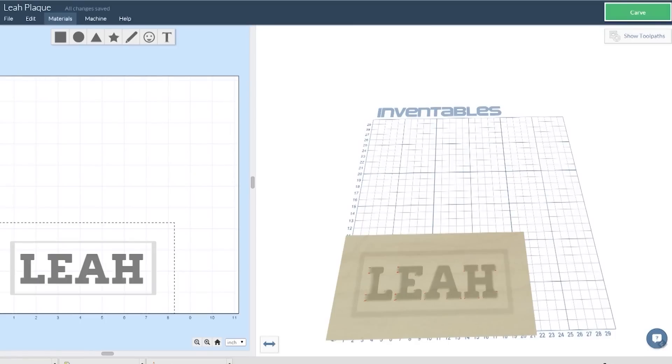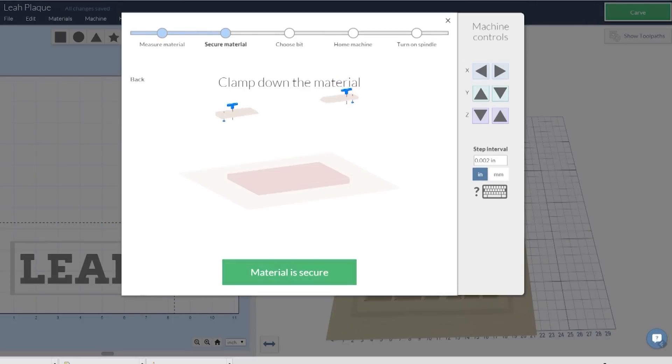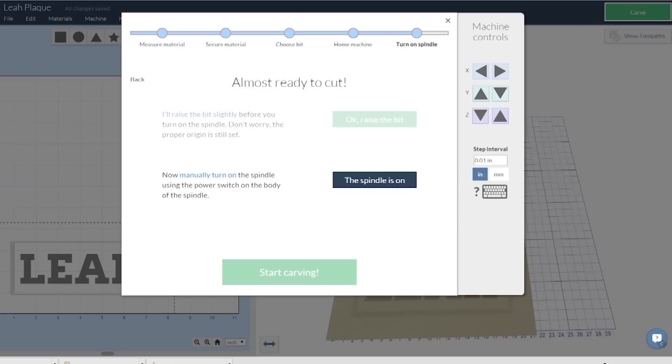If you're new to 3D milling, you can use Easel, an online app created by Inventables that makes it easy to create a design to be 3D milled. In my case, I was making a name plaque for my girlfriend Leah, who you saw helping in the video. After you create the object, all you have to do is follow the simple steps, which include measuring the thickness of material, securing it to the platform, choosing your bit so that it knows what diameter bit you're using, and homing the machine to the bottom left corner of the material so it's just on top of the material you want to mill.